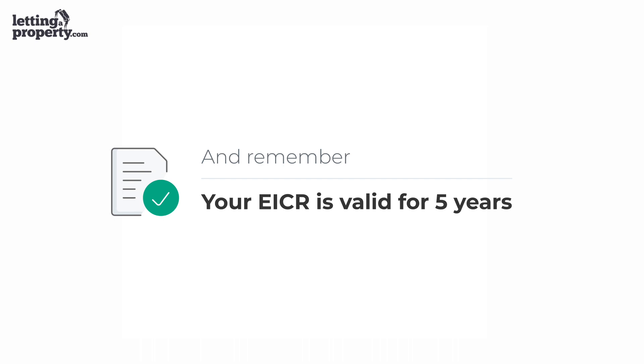If you're supplying any portable appliances to the property, we recommend that they get tested at the same time. The great thing is that once you have it, your EICR is valid for five years, so you won't have to worry about it for a long time and you'll know that your property and your tenants are safe. Visit our website to book your electrical inspection today.